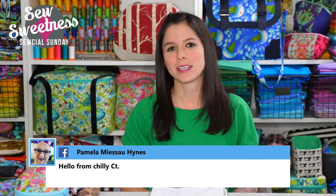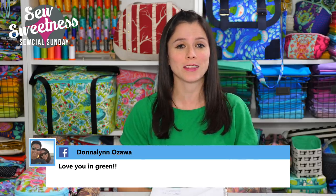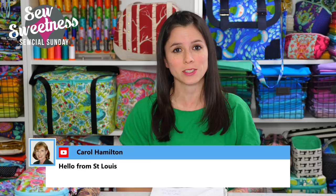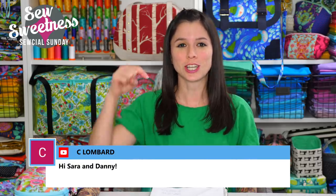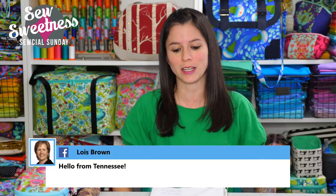Before I get started, a friendly reminder: just about everything that I talk about during Social Sunday are things that I've purchased myself — these are not things I'm getting paid to talk about, but cool things I found that I'd like to share. Also, everything I'm scheduled to talk about is linked in the description, so if you're interested in finding out more about any notions, fabrics, books, or projects, just check that link in the description.